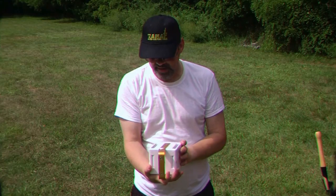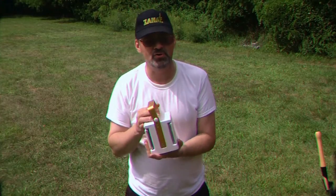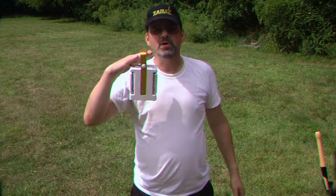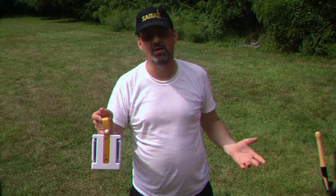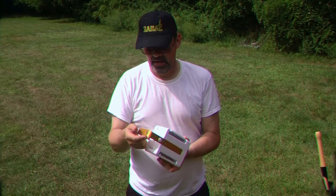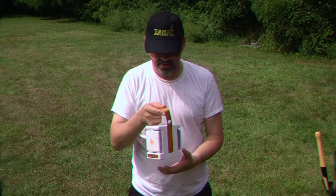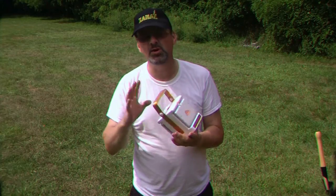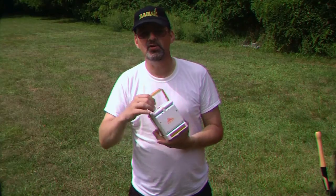This is a really nice lantern from Kelty — very much worthwhile to purchase. It's heavy-duty enough, so it's great for car camping. This is not something for ultra-lightweight camping; it's for car camping and other activities — great for fishing, anything outdoors, or even at home when the lights go out. It's a lot better than a lot of the other ones I've seen on the market, very well-built, and I've had zero problems with it.